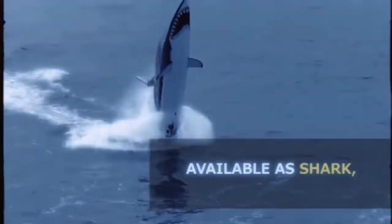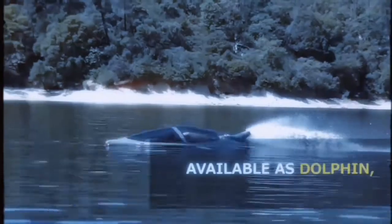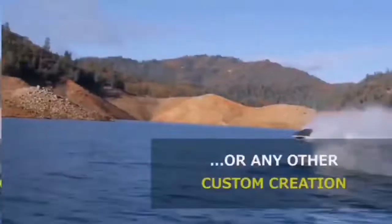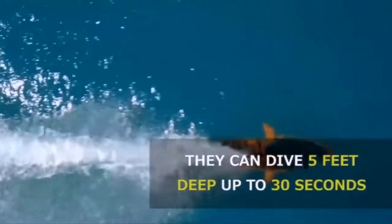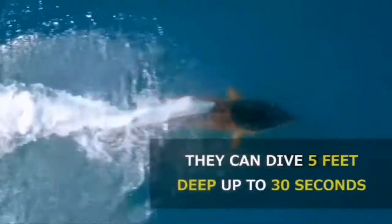Unlike conventional watercraft that only operate on a two-dimensional plane, the Sea Breacher operates more like an aircraft with full three-axis of control: pitch, roll, and yaw. This allows the vessel to carve left and right, jump over, dive under, and cut through the waves.